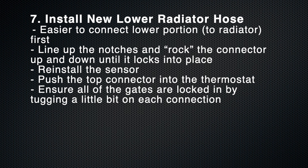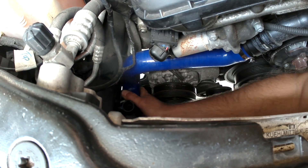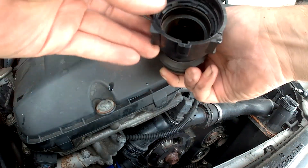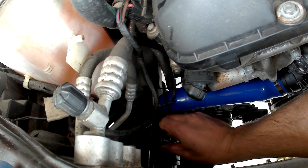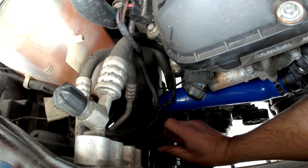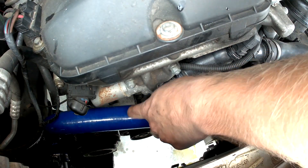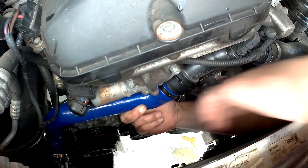When installing the new lower radiator hose, it's easier to connect the lower portion to the radiator first. Open the gate, clean up the connection, put it on — I found that putting on the bottom part first and almost rocking it back and forth was the easiest way to get it on. The gate then slides down into place and locks in. Then put the sensor back in and lock its gate into place, and then connect the top portion to the thermostat. The notches line up, the gate clicks into place, and if you give it a little tug it shouldn't move.